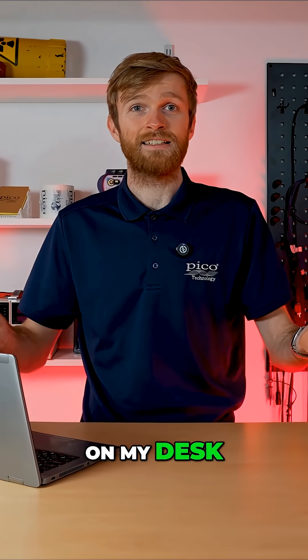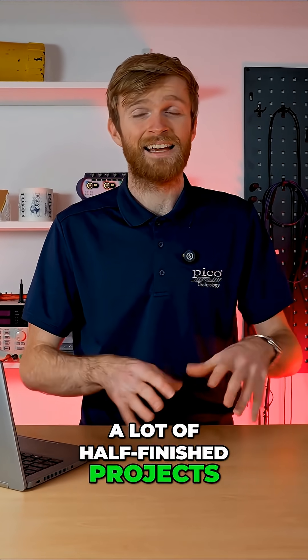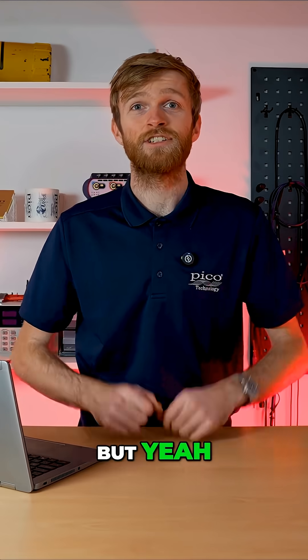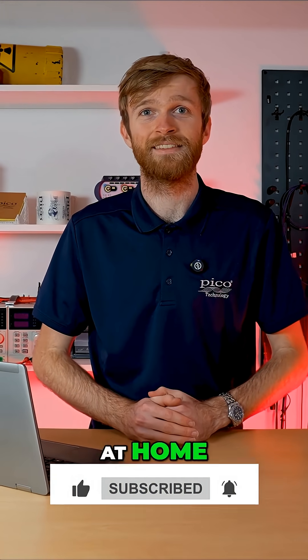So that's mostly what's on my desk. There's lots more stuff — a lot of half-finished products and things I want to fix. Show us your desk — we'd love to see it and see where you integrate your PicoScope at work or at home. Thanks.